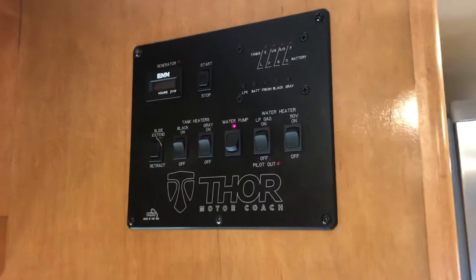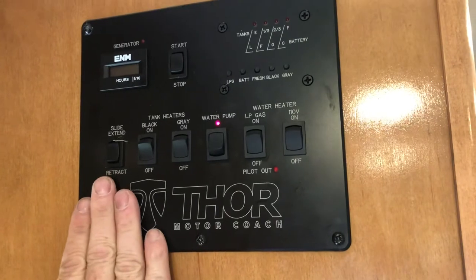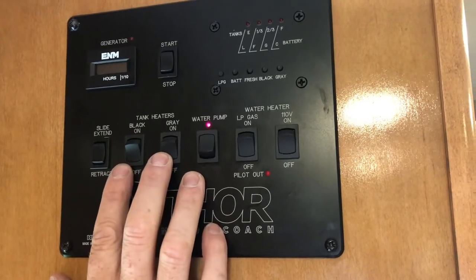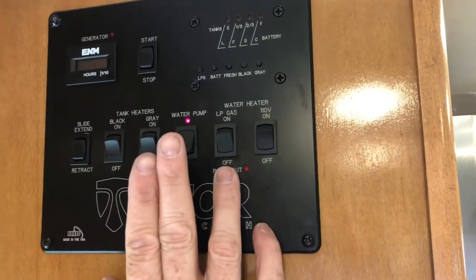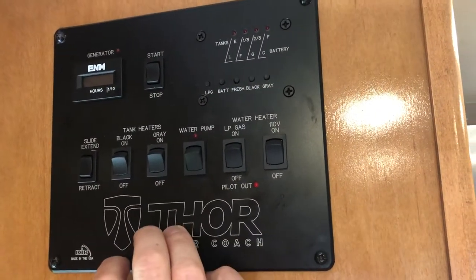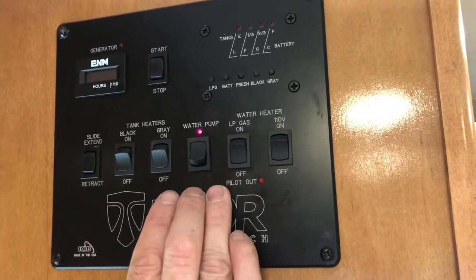Moving up on this wall, you can see the control center. There are several buttons on it, starting with slide extension, which we have another video on. Your tank heaters, which you shouldn't need to use unless you are in cold weather — this is to keep them from freezing. Your water pump: when you're plugged in to the RV park well or city water, you want that off. Otherwise, leave it on and it pulls from the onboard 75-gallon storage tank.